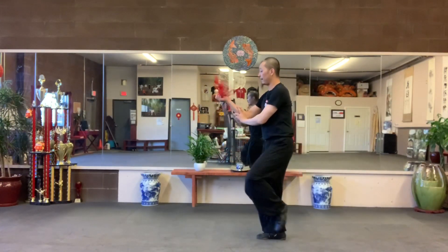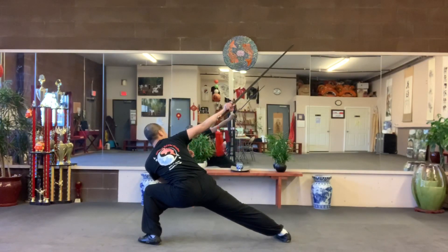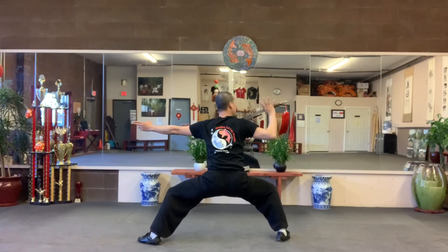Inside flower. Outside flower. Take a step. Strike up. On the back. Hold it.